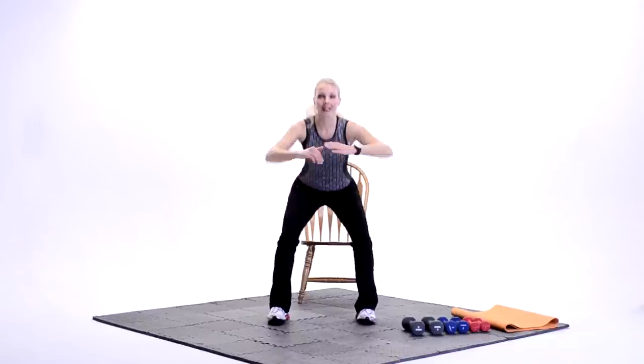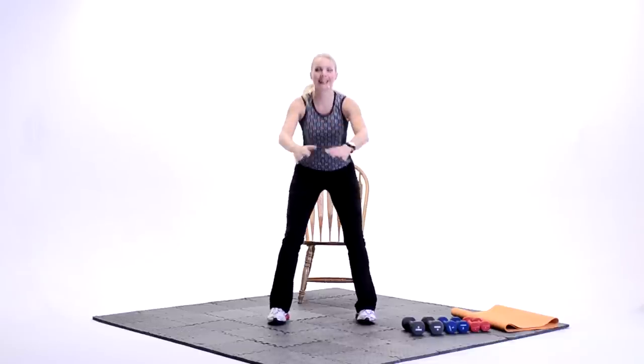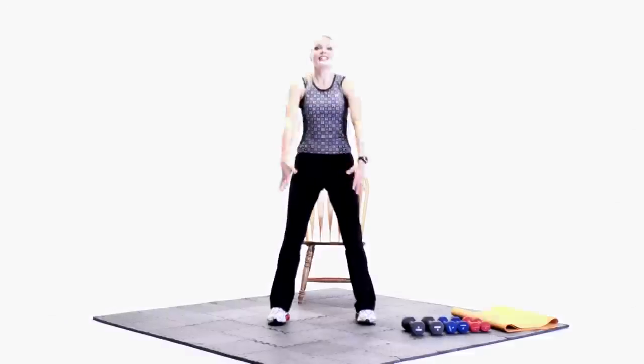Pick up the hands if you like. Last set. Pulse for three at the bottom. Three, two. Stand it up. Challenge yourself. Three more. Good. We're almost there. Last set. Woo. Stand it up. Nice job.